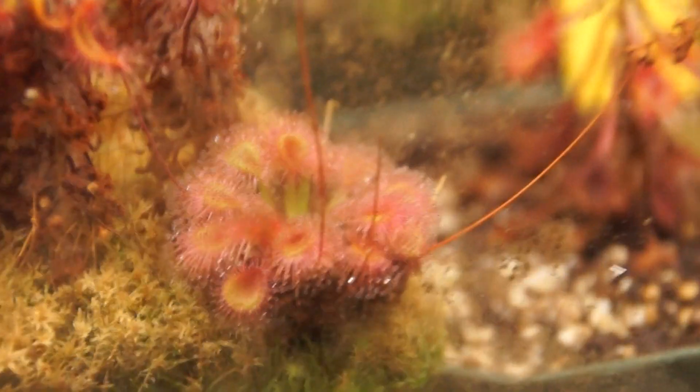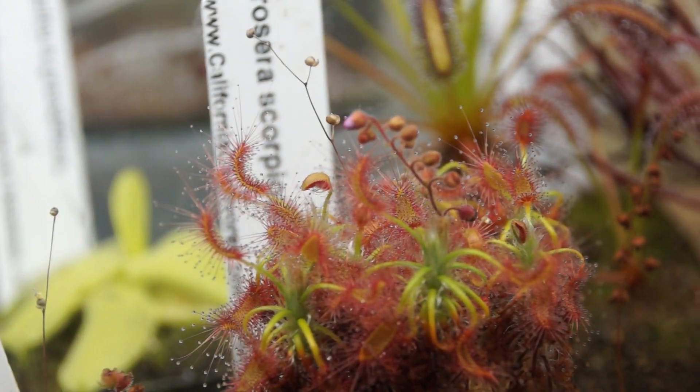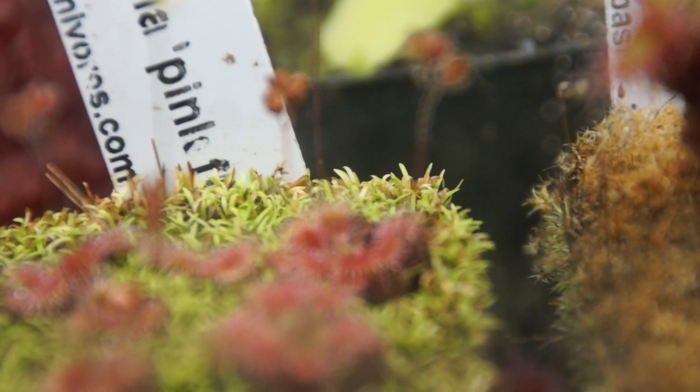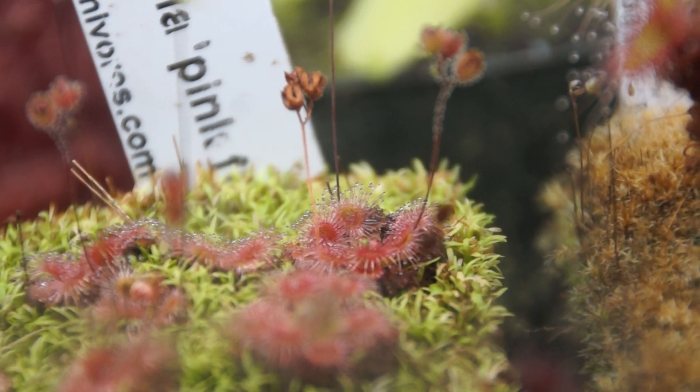Drosera Scorpioides — still don't really know what that one is. One of the Scorpioides died off, but they're kind of old so I'm not really surprised. Drosera Pulcella is doing great and looking amazing.